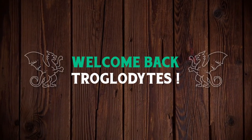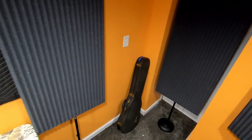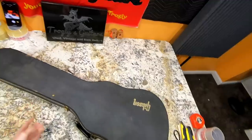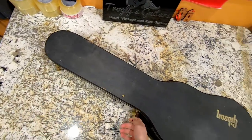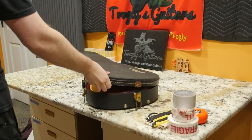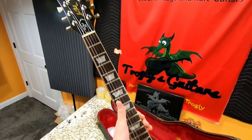Welcome back troglodytes to your daily dose of guitar information, the Trogly's Guitar Show. We're going down the personal collection rabbit hole again today. This is a Les Paul KM. It is one of the earliest 59 reissues that Gibson tried to do, and they did an awful job. So keep in mind for this whole review and demo, it's more about comparing it to the Les Paul standard specs of this era versus what this thing is — a beautiful natural first run example of the Les Paul KM.